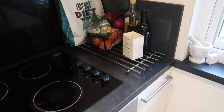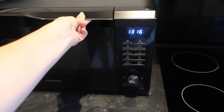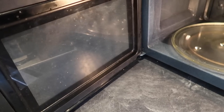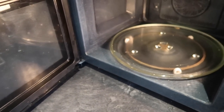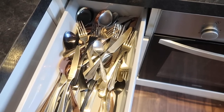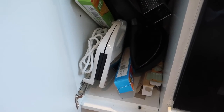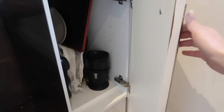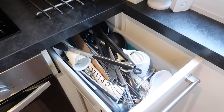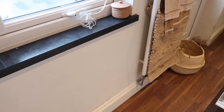This area housed a few odd bits — oils, onions, random stuff including Tom's protein powder, and then our microwave, which I also gave a big clean. And that is the before of my kitchen.